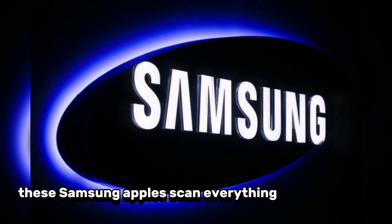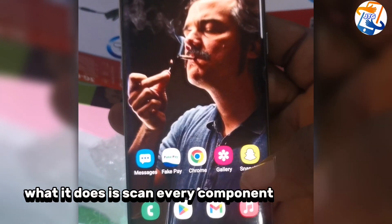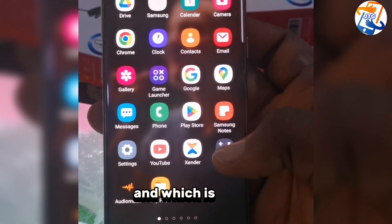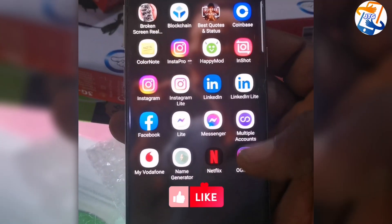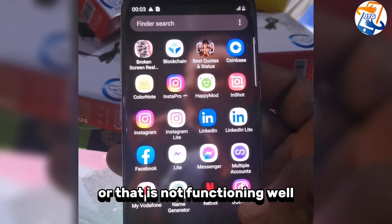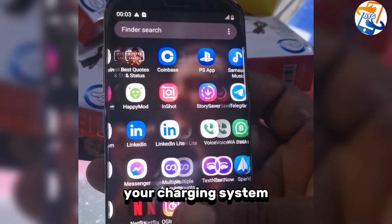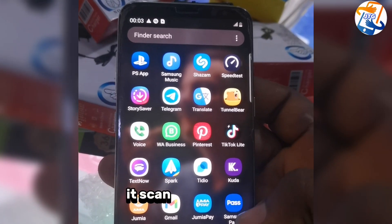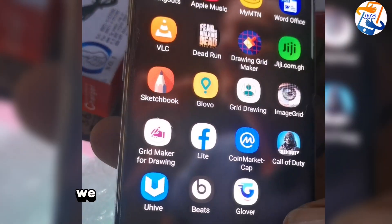This Samsung app will scan everything on your phone. It scans every component to know which part is working perfectly and which is faulty. It detects any part that is not functioning well — like your battery, your charging system, your fingerprint, or whatever else is wrong with your phone.